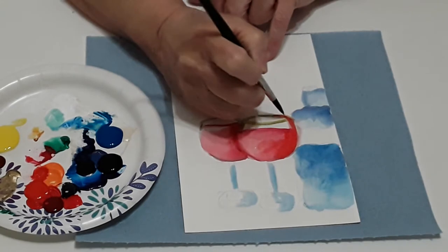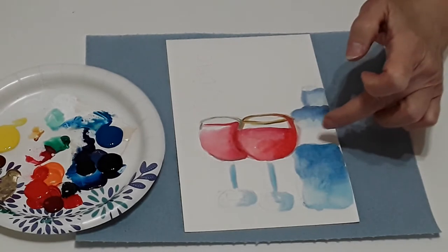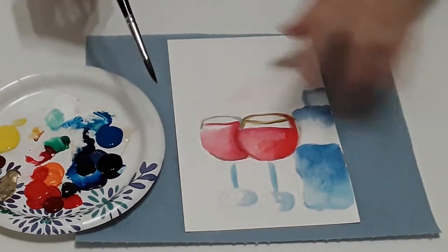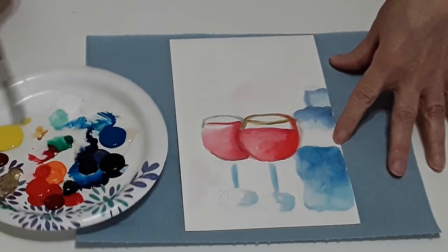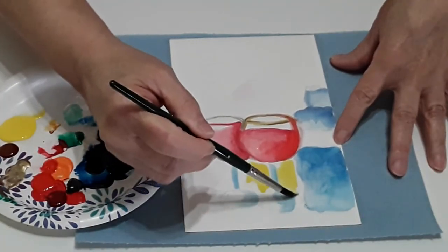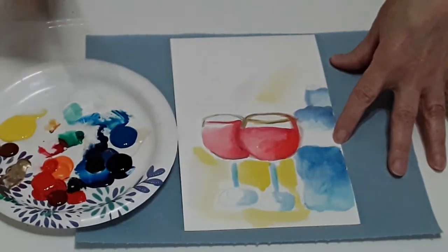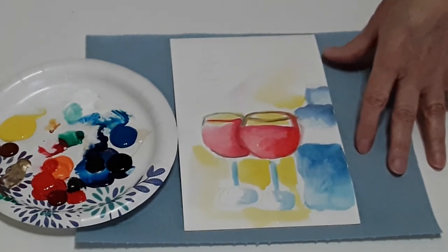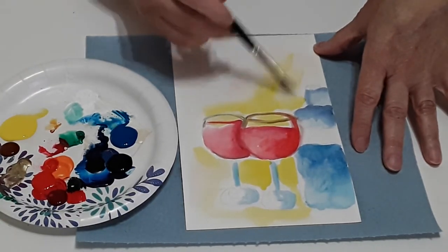Now we have our two glasses of wine and we need to put a background on here. I'm just gonna wet my whole background like I normally do, not touching the words that say 'Vino' because we want that to be a different color. I'm gonna drop some yellow here in the background — it's a really bright yellow which will make your wine glasses pop. I'm filling in the color with yellow and it's gonna go inside the glasses too, since the glasses are transparent, so it'll show up in the middle.